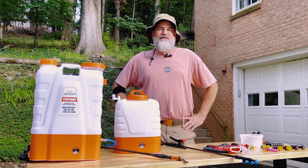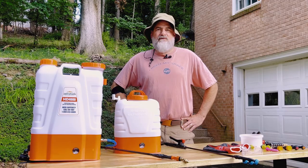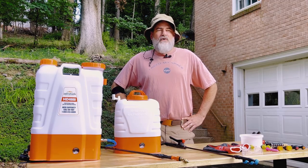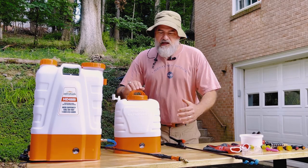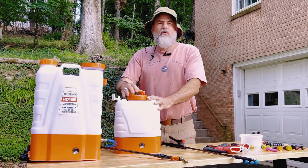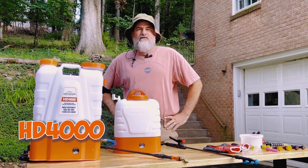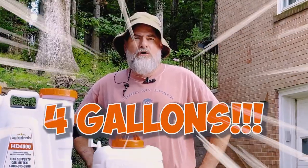For the demonstration today I'm going to be using two of my favorite models. The first one is my emotional support sprayer, the HD 2000 — does a great job, holds two gallons. The other one is the HD 4000, which can tackle bigger tasks with a capacity of four gallons.